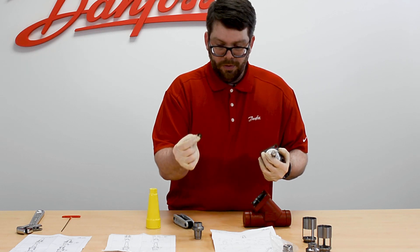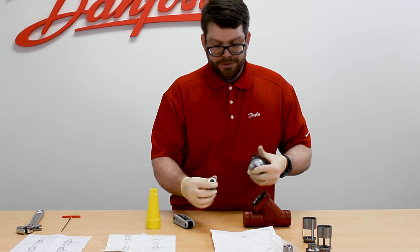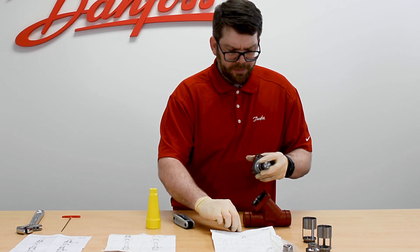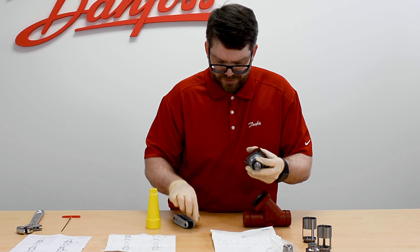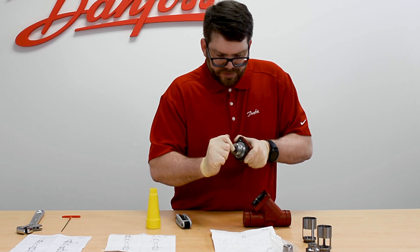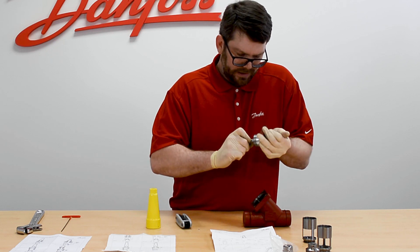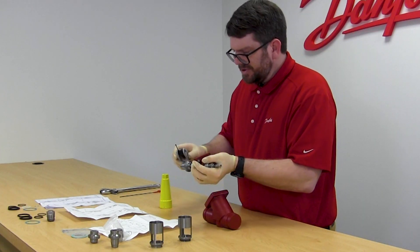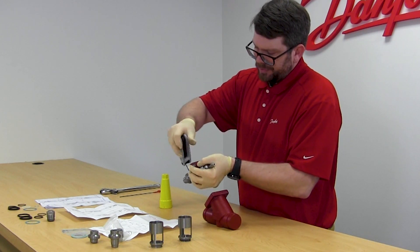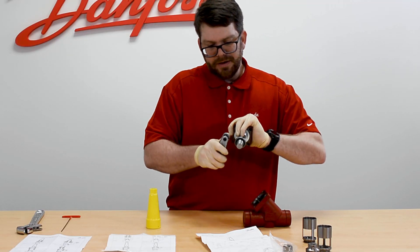When replacing the cone, don't forget to retrieve the piece of spring steel located between the spindle and the cone interface. This piece is not in the overhaul kit, so once retrieved, place it back into your new cone. Put the cone back on and begin inserting the ball bearings back into the hole where the set screw was. Slightly rotate the cone on the spindle to get the ball bearings to seat. With all ball bearings fully seated back into the cone and the race, reinsert the set screw and tighten to the recommended torque specification found in our technical data sheet.